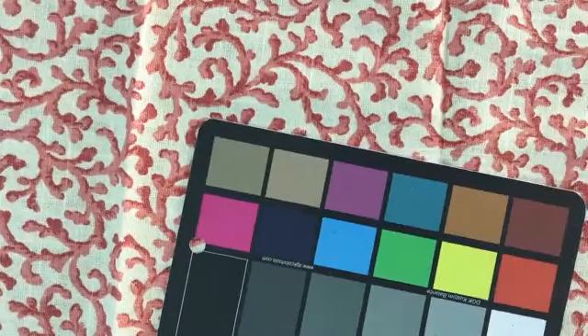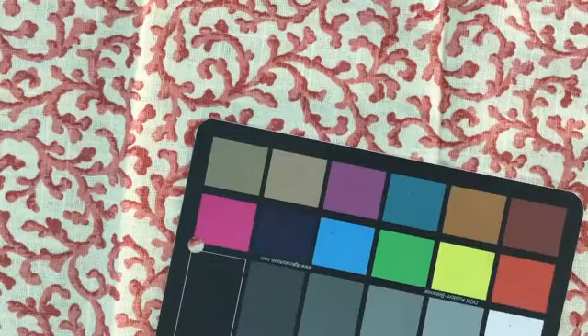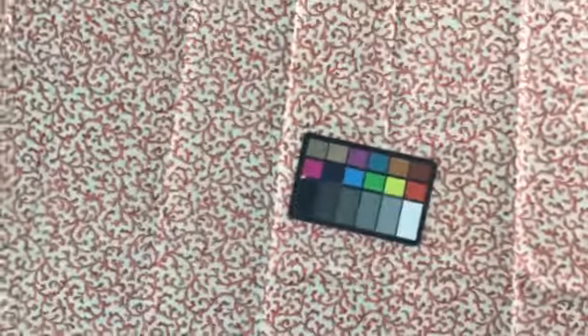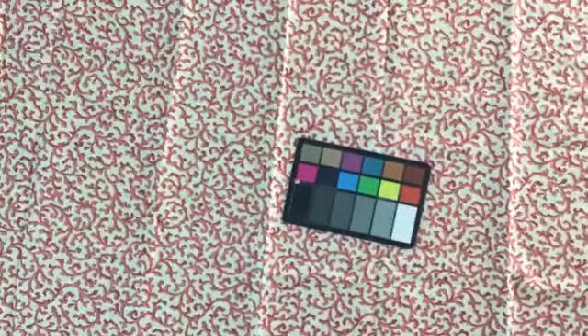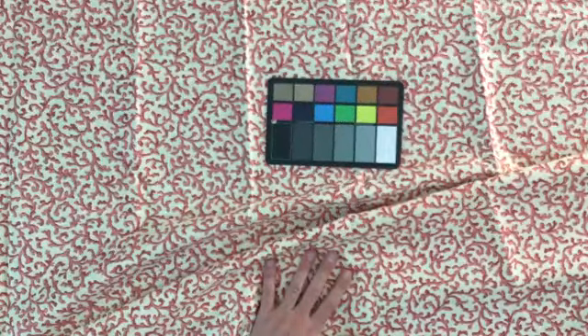This is a very common and popular pattern these days. In my mind it's a coral — it's a coral color, but also the pattern is a coral. It is called — I think I've got it right here — Savoy.